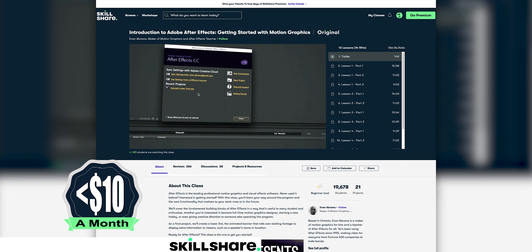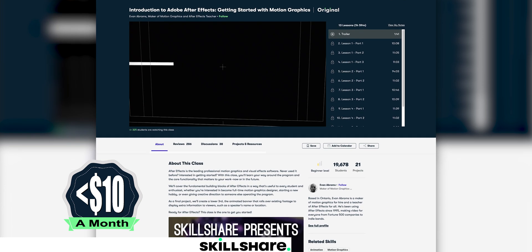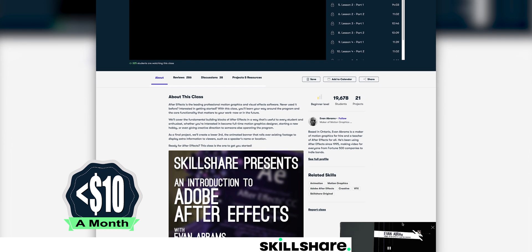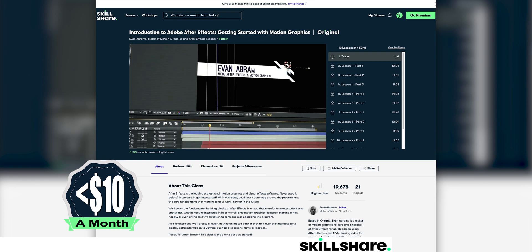This is a good time to talk about this video's sponsor, Skillshare. Skillshare is an online learning community with thousands of inspiring classes for creative and curious people. Whether you want to learn a new skill or expand on one you already have, Skillshare probably has a class for you. All the graphics I used in this video I made using Adobe After Effects. Skillshare has a great class by Evan Abrams called Introduction to Adobe After Effects. Skillshare also has tons of classes across illustration, graphic design, photography, video production, and more, all for less than $10 a month. The first 1,000 people to click the link in the description will get a free trial of their premium membership.